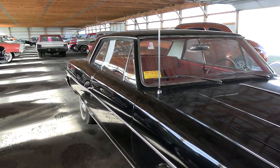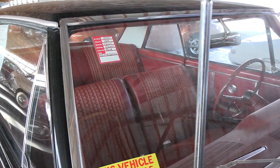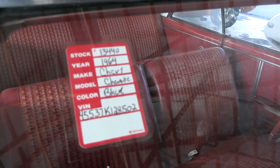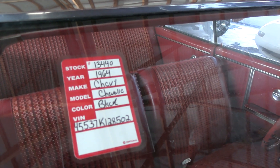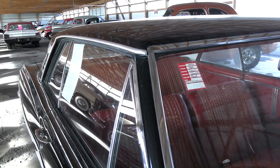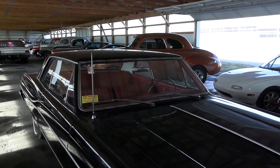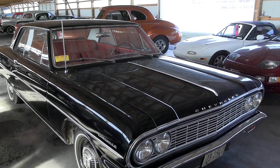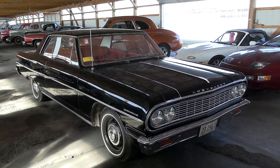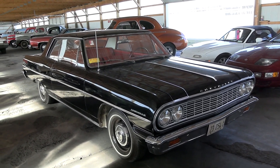A nice solid example for sure. This one just came in so they don't have the information on the windshield or anything, but they do have the tag here. Once again it's a 1964 Chevrolet Chevelle Malibu. You guys can go on the website at countryclassiccars.com and search by year and model to find out all the info on it. Hopefully you found that one interesting — as always I do appreciate you watching and commenting, and if you haven't already, click subscribe and we'll have many more videos on the way.